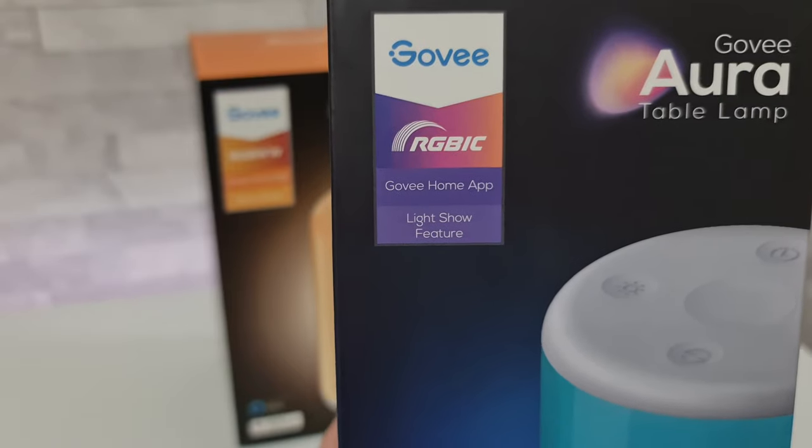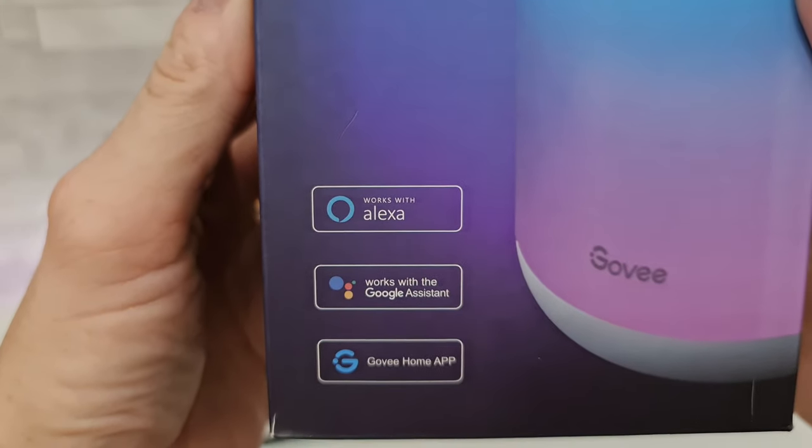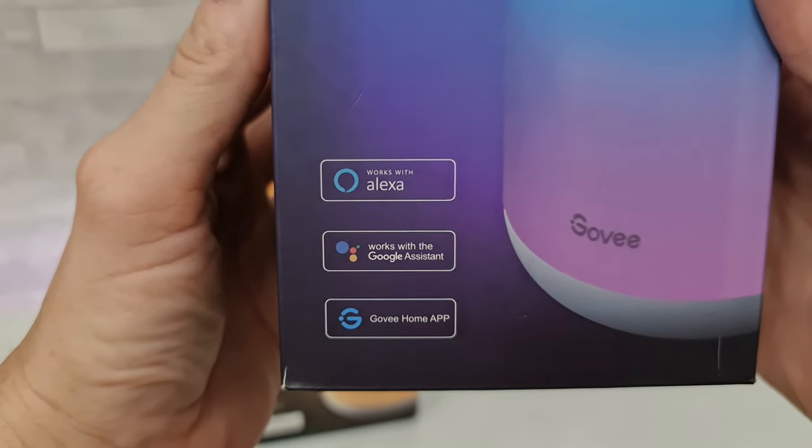It works with the Govee Home app, has a light show feature, works with Alexa, and works with Google Assistant.